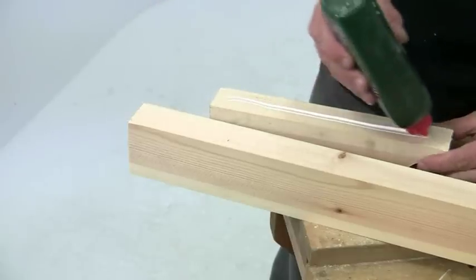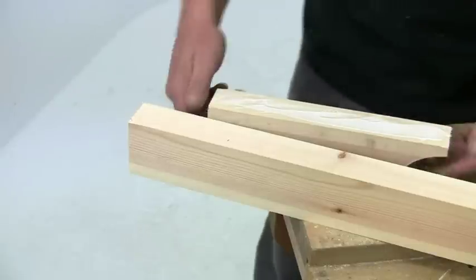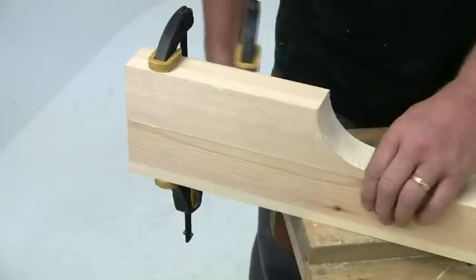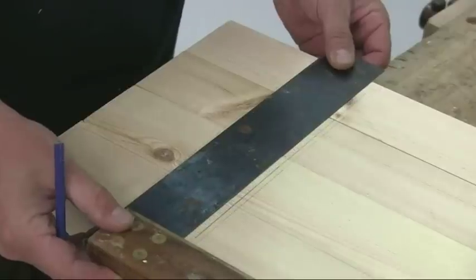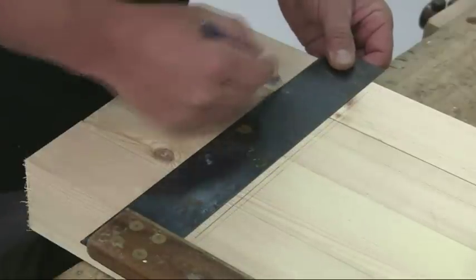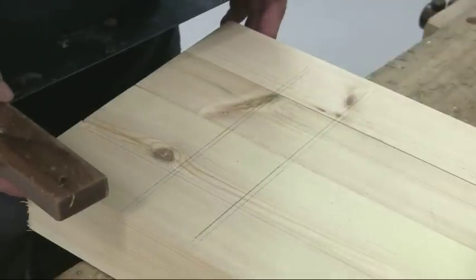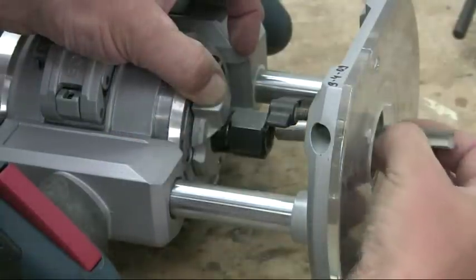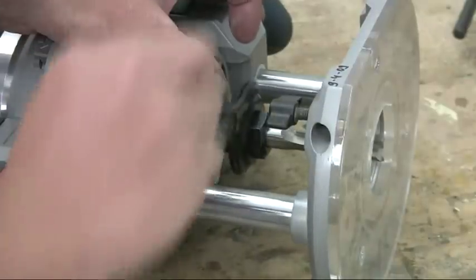The extension pieces are simply glued onto the ends of the stretchers, so do this first as they can be setting while you get on with the rest of the bench. Now mark the mortise position for the bottom rails and the legs, squaring across all four together for accuracy. The mortises are cut using the router, and it is worth investing in a good quality bit that matches the width of the mortise, so you don't have to waste time double cutting.